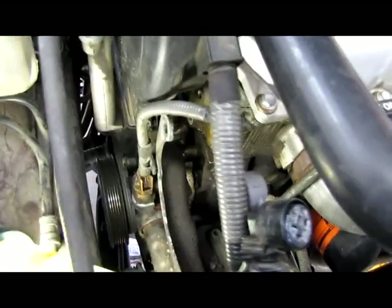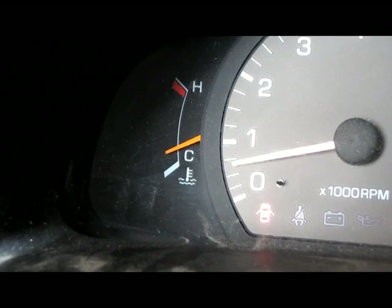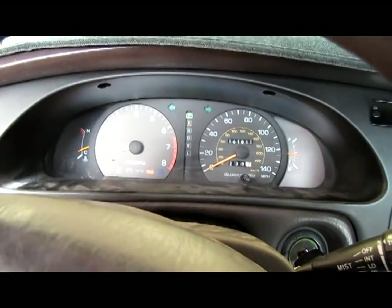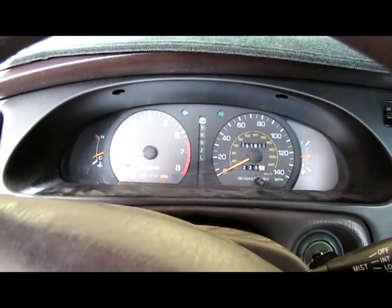I've idled it with the cap on just exactly like it says — have not cracked it open or throttled it up. It's been idling for almost an hour and 10 minutes. I want to show you my temperature gauge — it's not surprising since there's no thermostat in there, but that's as warm as it ever got. So we're going to shut it off, let it cool a little bit, and drain the radiator down enough so we don't get any fluid into the block test. Let's run a block test this evening before we wrap up for tonight.